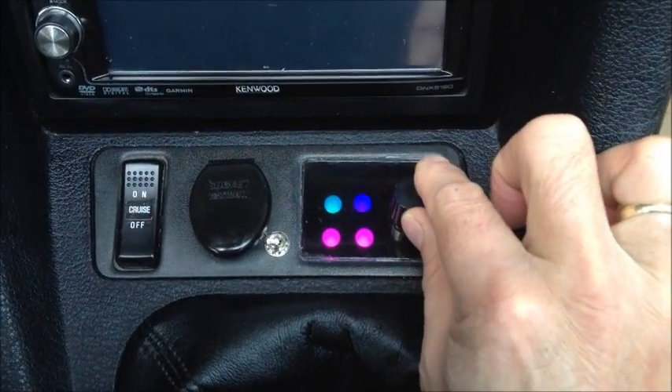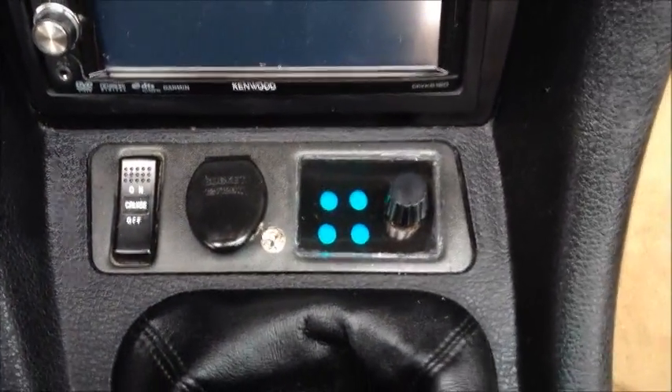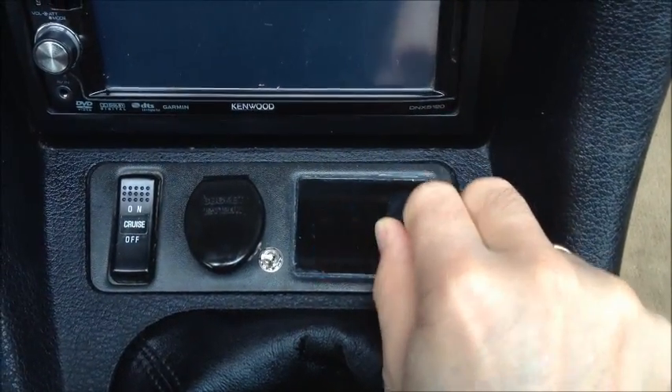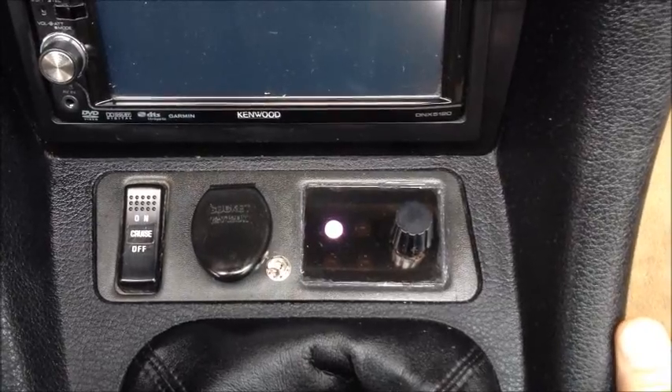Pretty straightforward operation there. To go into diagnostic mode on the controller, what you need to do is simply turn the rotary dial all the way to the right to the fourth position. That'll clear the display to let you know it's getting ready to start the sequence.